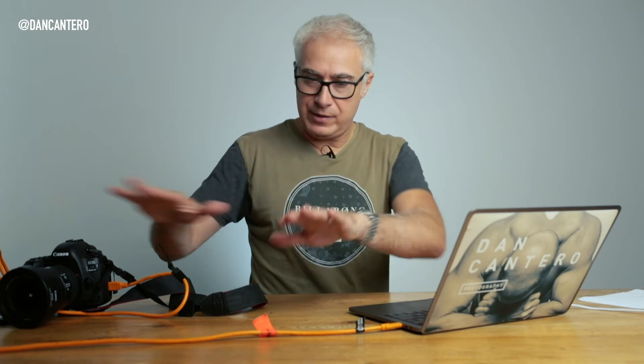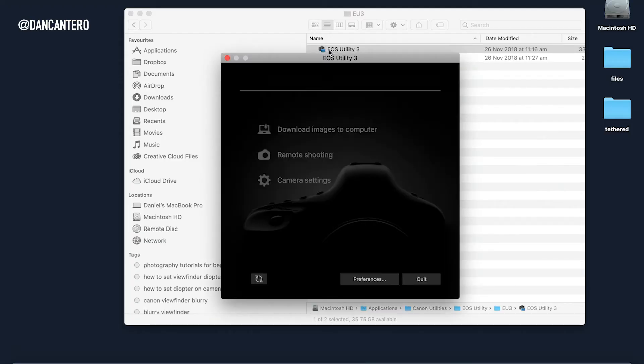Let's have a look at setting up a tethered session with Lightroom. Lightroom can be a little bit temperamental when hooking up your camera, at least with Canons. My process starts with the camera off but connected to the computer. The first thing I do is launch the EOS utility, which is the utility that comes with the camera. I have a Canon 5D Mark IV, but Canon uses the EOS utility for just about all their cameras. I then turn on the camera, and after a few seconds it detects the camera.